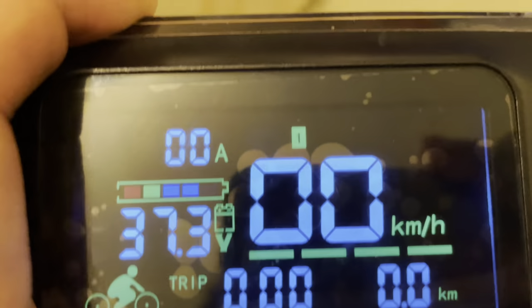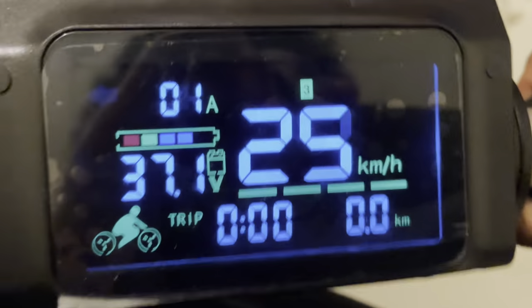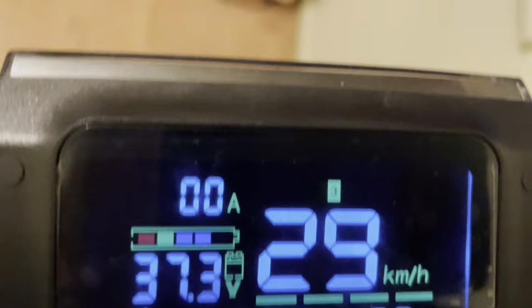Right now I'm going to change the speed mode to three. We should be getting roughly about 29 or 30 kilometers an hour on this mode. As you can see, it says 29 kilometers an hour — that's about 18 miles per hour.